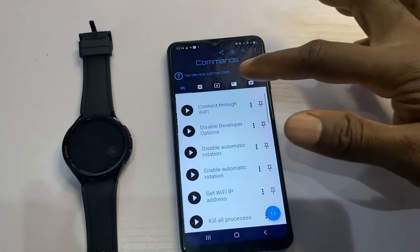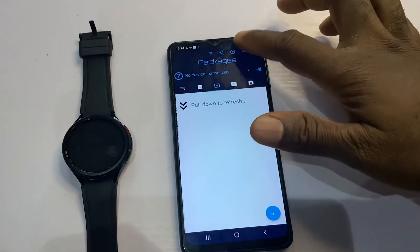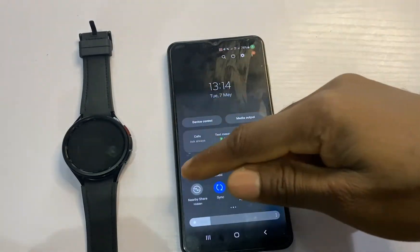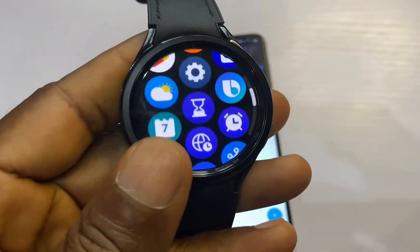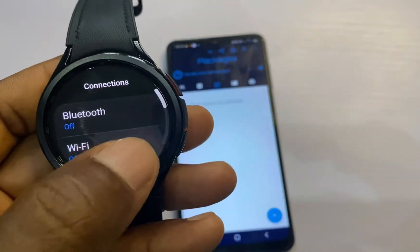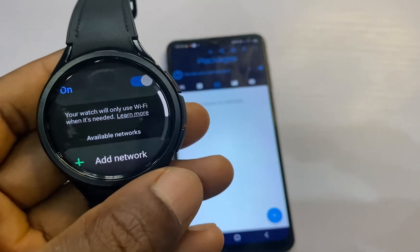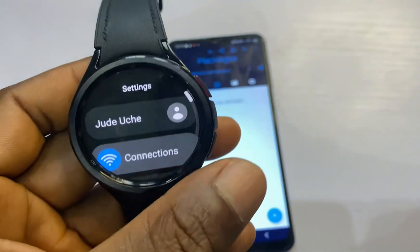Tap on the middle icon. The next thing you want to do is connect the watch to a Wi-Fi network. You can connect to your home Wi-Fi, but it is recommended that you connect to the hotspot of your phone — this will ensure a stable connection. Turn on hotspot on your phone, then go to the watch settings, go to Connection, turn off Bluetooth, turn on Wi-Fi, and connect to the hotspot of your phone.